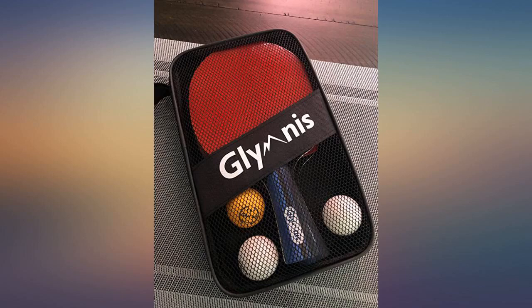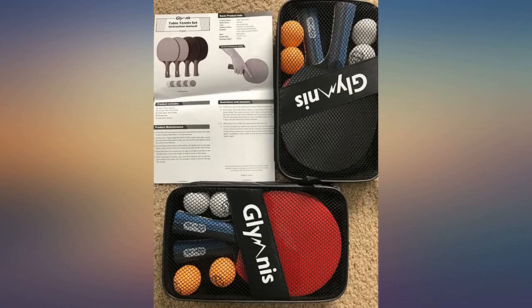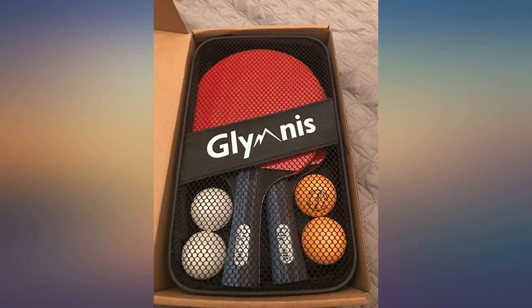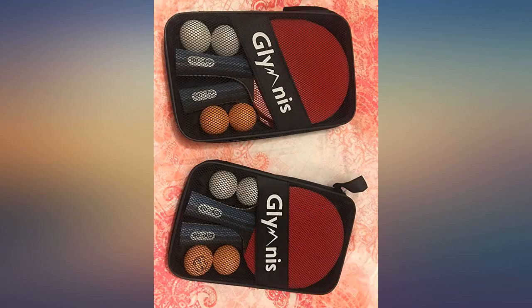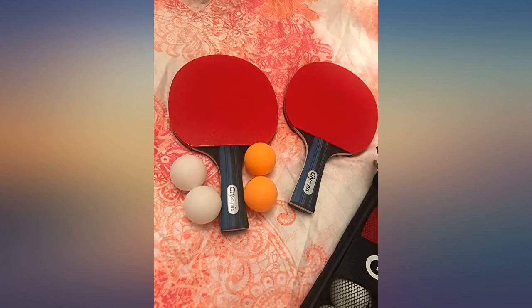They felt sturdy, the paddles look professional, nice and quality ones. They offer a firm grip and good weight to them. The ping pong balls have nice colors to them and feel solid and well made. The mesh bag is great for taking the set along in my sport bag and looks very neat.